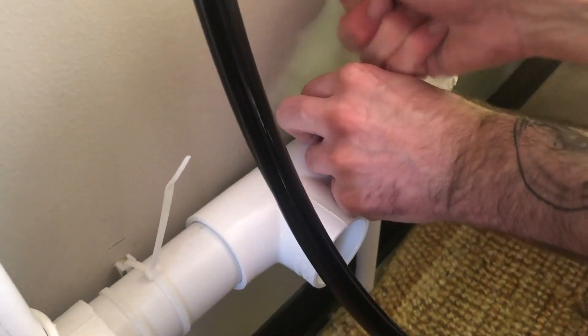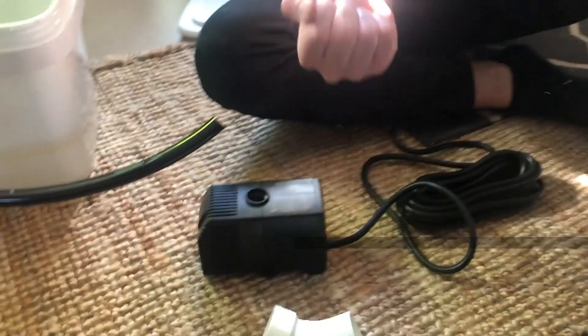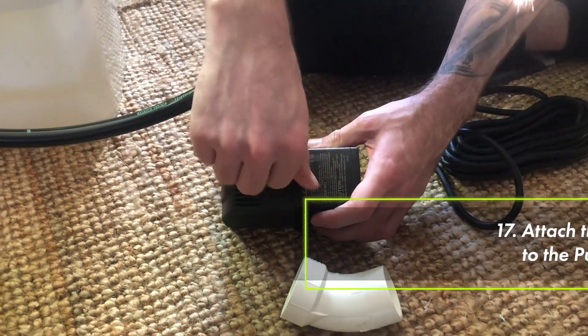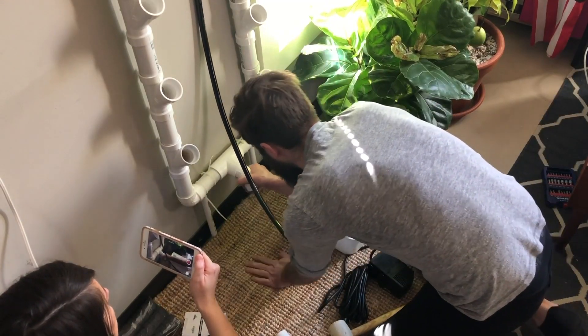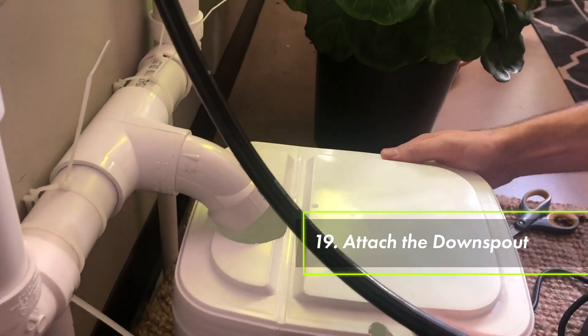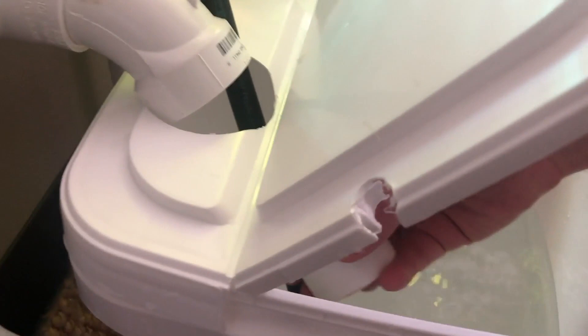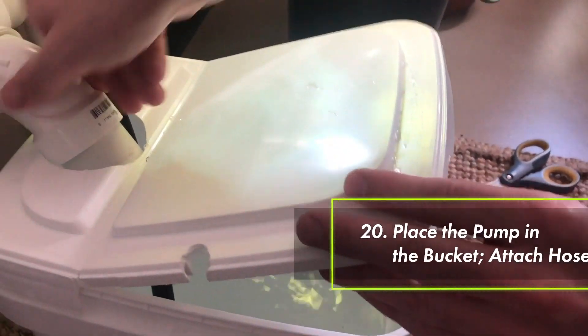We'll check the tower for leaks before we tighten the zip ties all the way. Find the other black nozzle just like we used with the top and screw it into the top of the pump. Fill your bucket halfway with tap water — this is what we'll use to test for water pressure and leaks. There are two pieces to the downspout and really any number of ways you can attach it. Essentially what we need to do is get the water from the bottom of the tower into the bucket, so whichever way works with how your bucket is positioned is correct, as long as the water is going into the bucket.